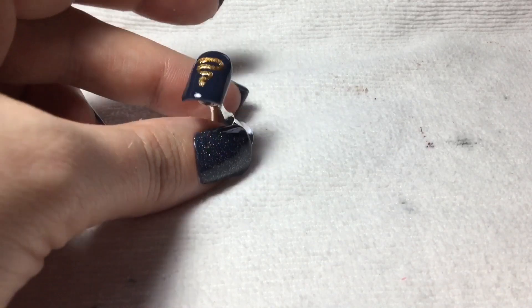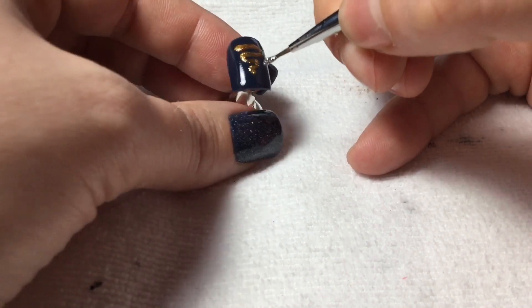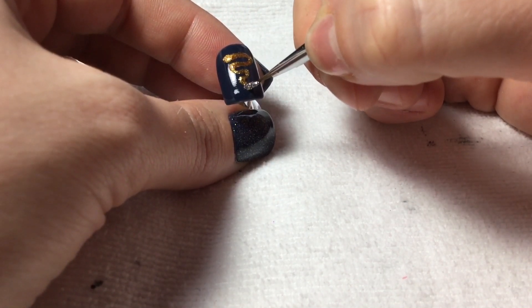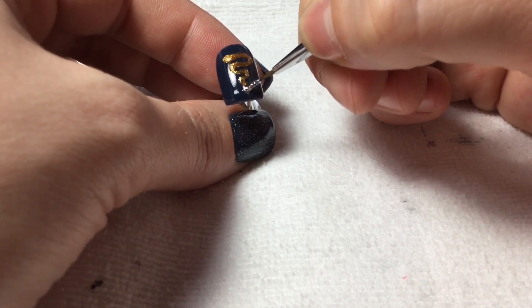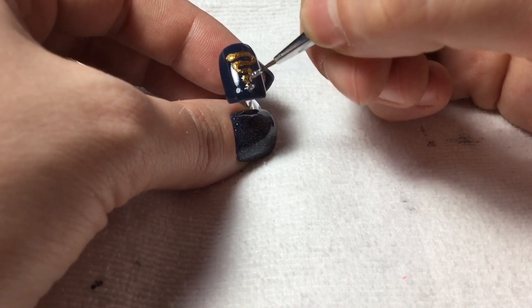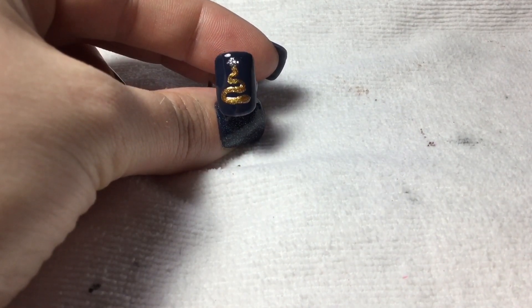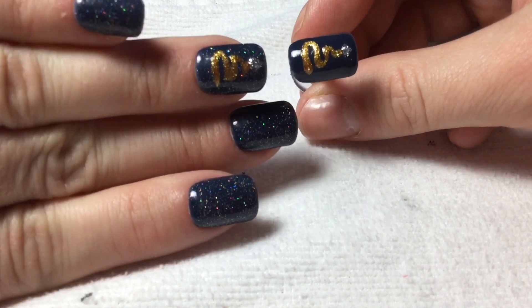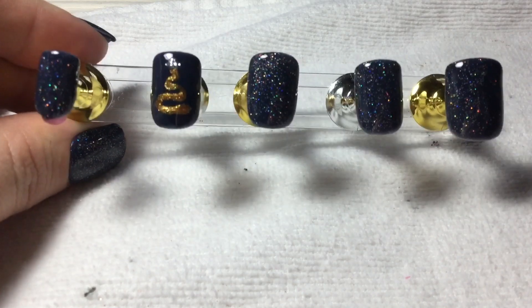Before I cure that, I'm gonna go into Britannia silver and I'm gonna use that as the little tree topper. That looks so nice. Yeah, the glitter in the background just kind of totally takes away from it. But this is the exact same design, and this is the set totally done and top coated.